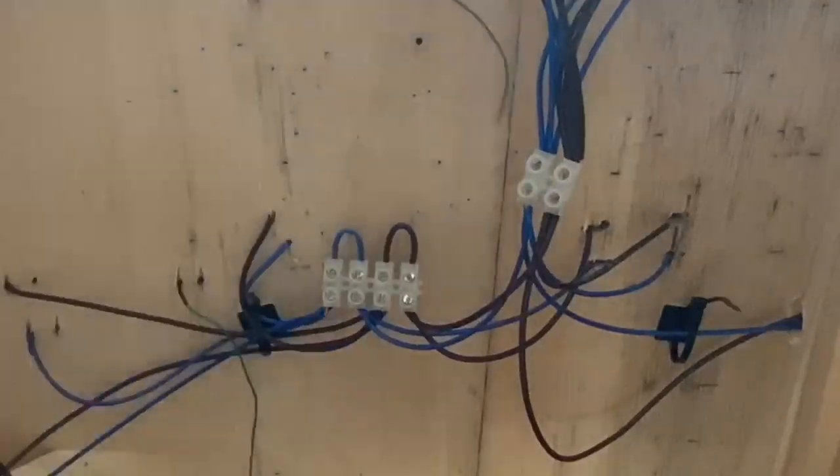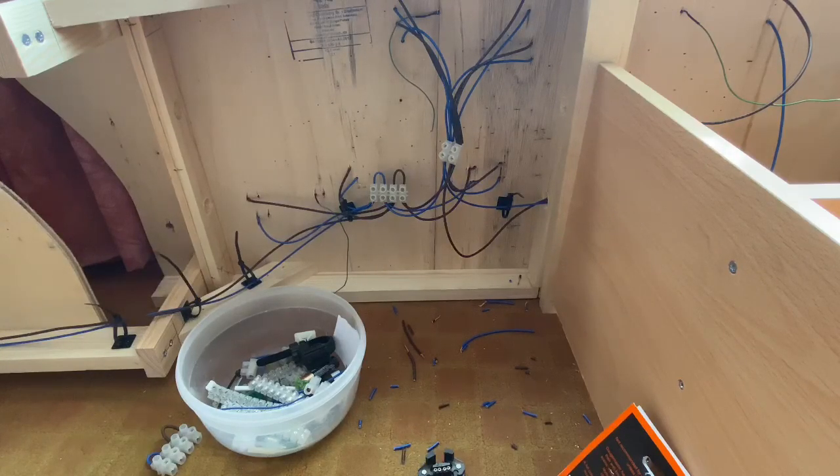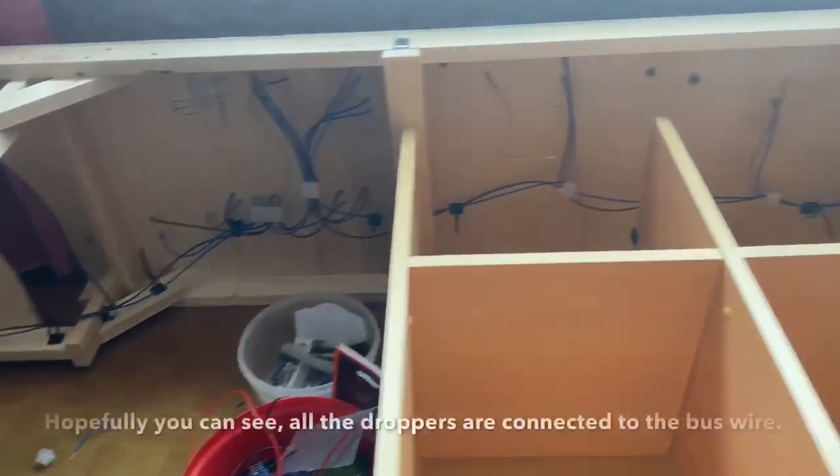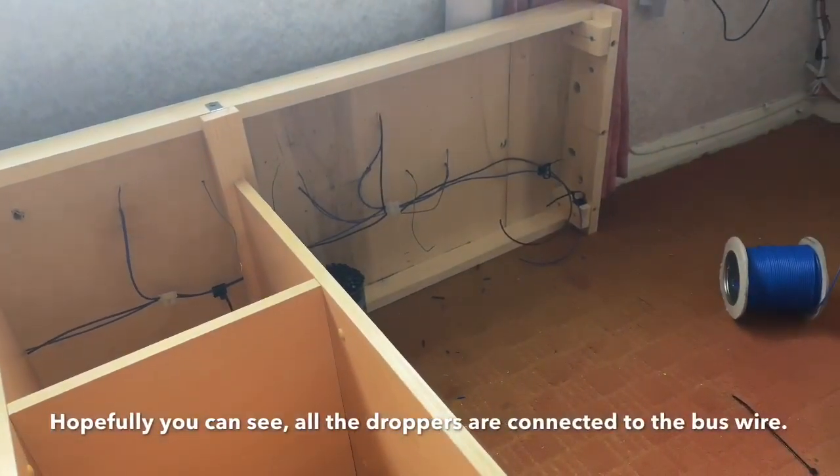That's all that's required. It does look a complete sight at the moment — all the cables need to be bound together and positioned, and those blocks need to be screwed to the bottom of the baseboard. It will look an awful lot better once it's completed. My next job is to work my way along and get the rest of it all wired up. All the wiring up to that point is now done.